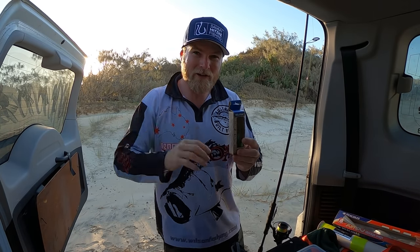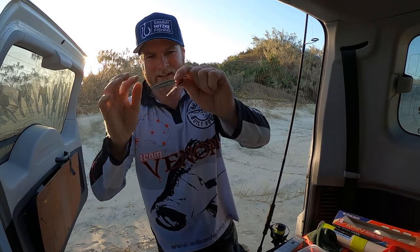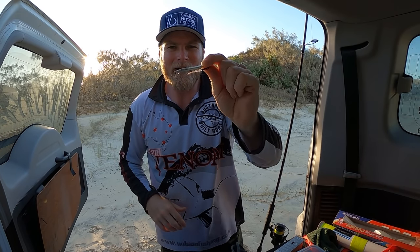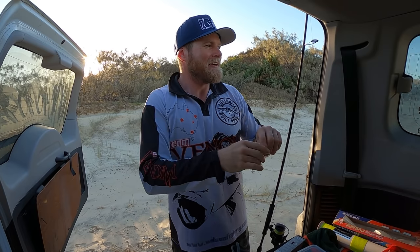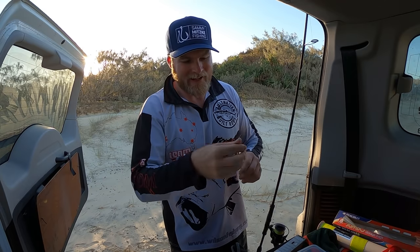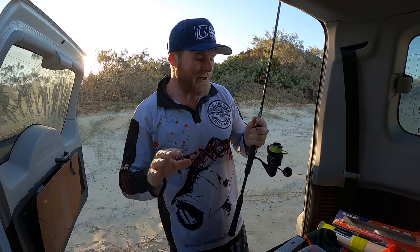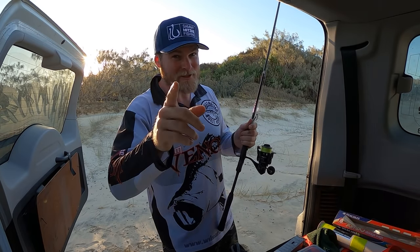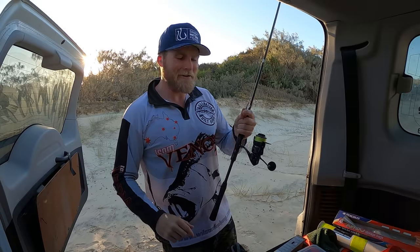Being a casting jig, you should be able to cast it a long way and it should have a nice little erratic action in the water. I've got the 15 grammer rigged up in white — looks like a little white bait. If that doesn't have dart written all over it, I don't know what does. We've got a cracking gutter in front of us. Thanks for tuning in — if you're new to the channel, make sure you subscribe, hit that like button, and say g'day in the comments. I'm going to get casting and see what we can turn up.